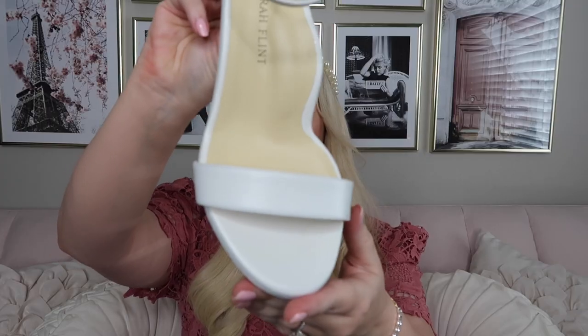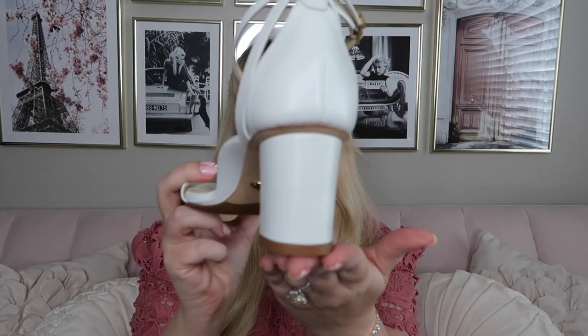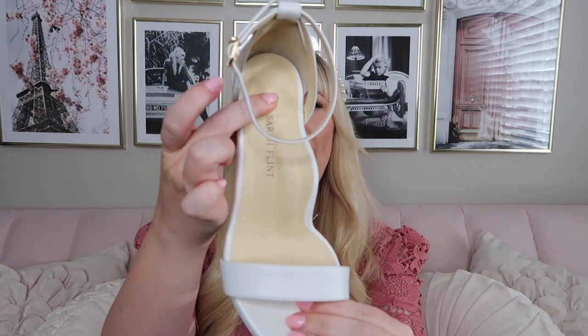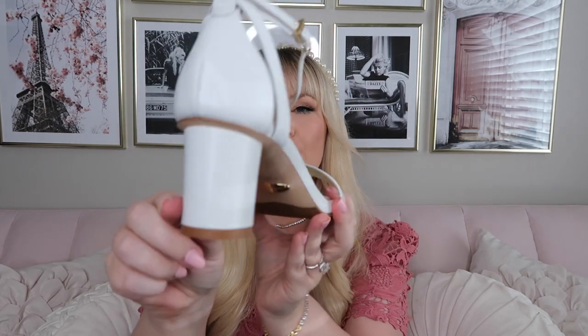This sandal comes in three different heights and I got the one in the middle. It also has a wider toe box, inset block heel, extra padding, and anatomical arch support. The arch support is really interesting because I have never had a pair of shoes with it built in like this to this extent. When I tried them on it was a little strange — it took a few minutes to get used to — but oh my gosh, they are so comfortable. There's also some padding at the heel, and the leather is this beautiful white color, so smooth and soft — you can tell it is super high quality and luxurious.